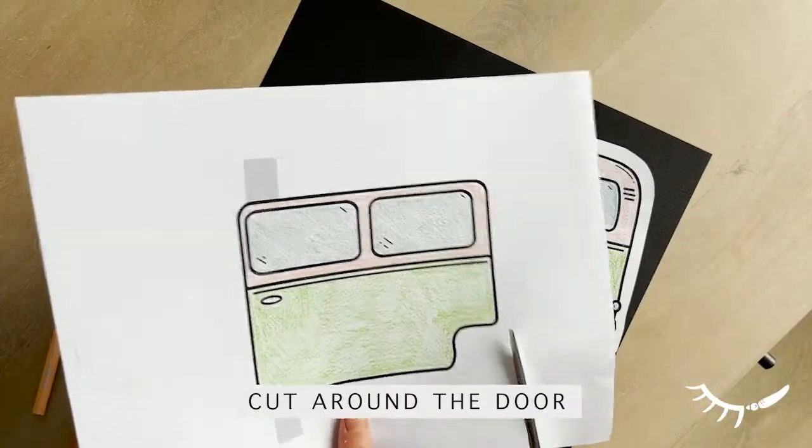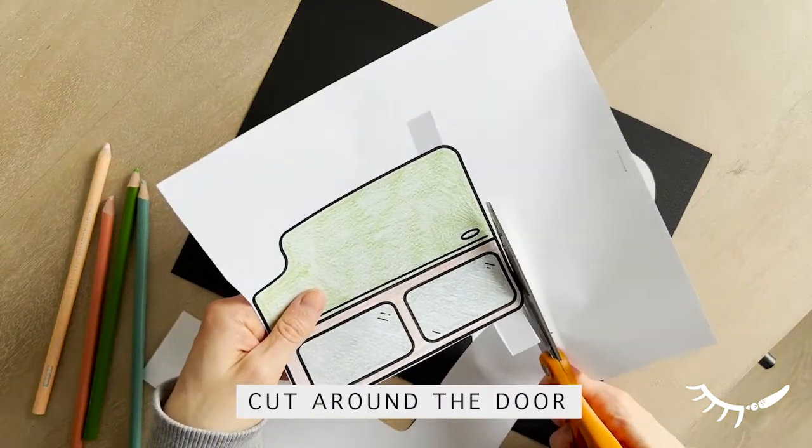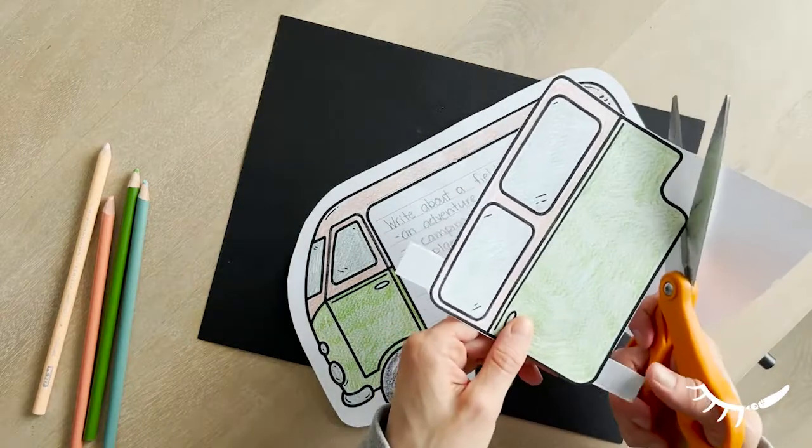Next, cut around the sliding door. When cutting around the sliding door, do not leave any extra white space. Be careful to leave the two grey tabs attached to the door as you cut around it, as these are needed for the assembly.